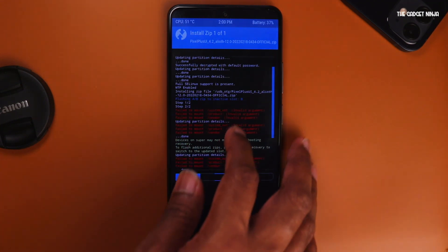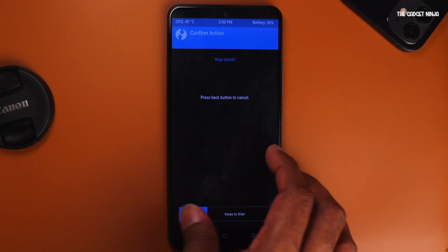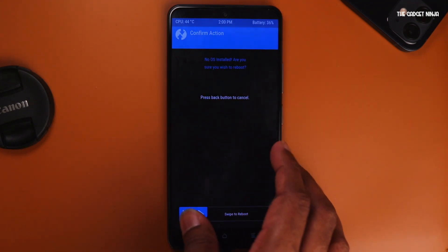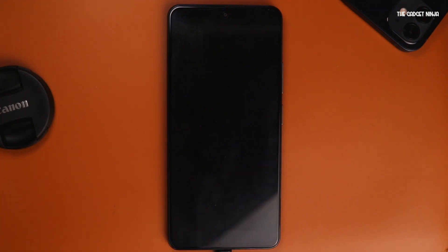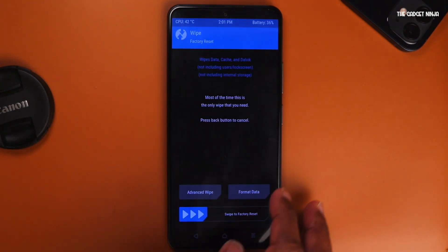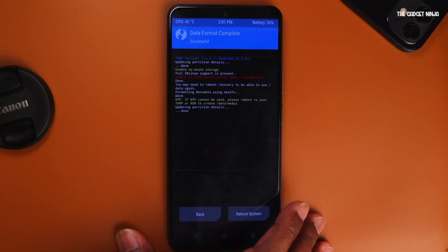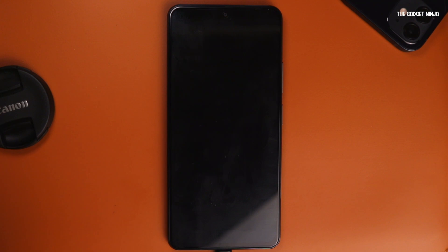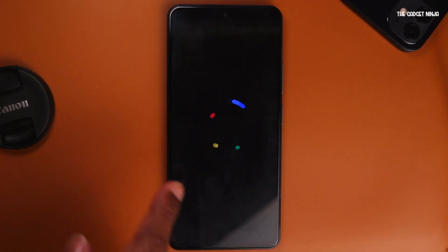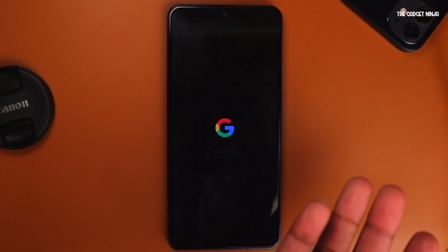You'll get some errors — you can just ignore them. Now it's reflashing TWRP, so let's wait a bit. Then wipe cache. All that's left is go to reboot and then recovery. If you get a prompt, just swipe to confirm. In a couple of seconds you'll be booted into TWRP again. All that's left is to go to wipe, wipe data, type in YES, and wait for a couple of seconds. That's done — just go to reboot system. You'll get the MI logo and then the Google logo in a couple of seconds. This is how you install Pixel Plus UI on your Mi 11x, POCO F3, or the Redmi K40.